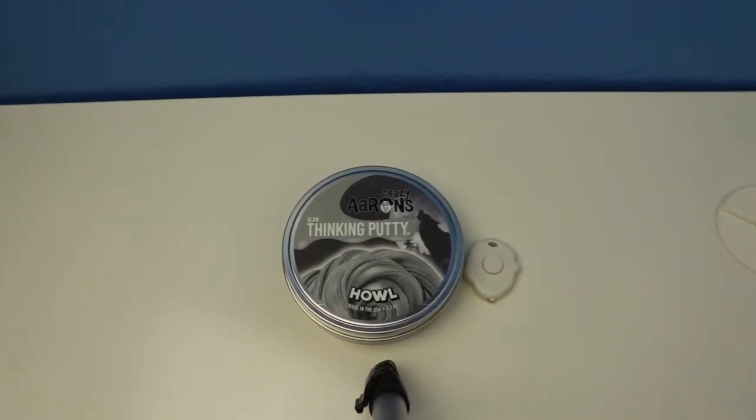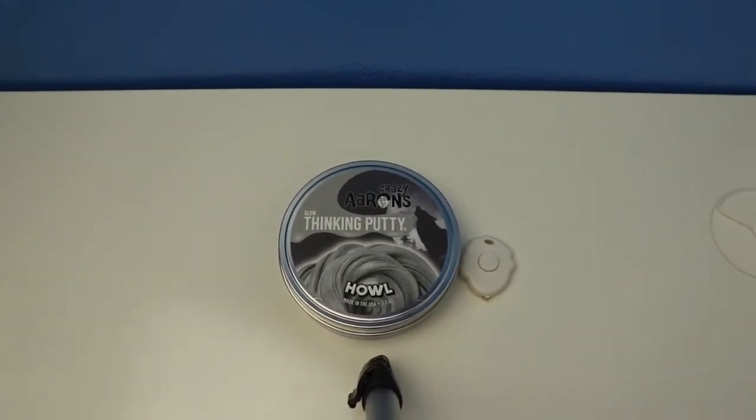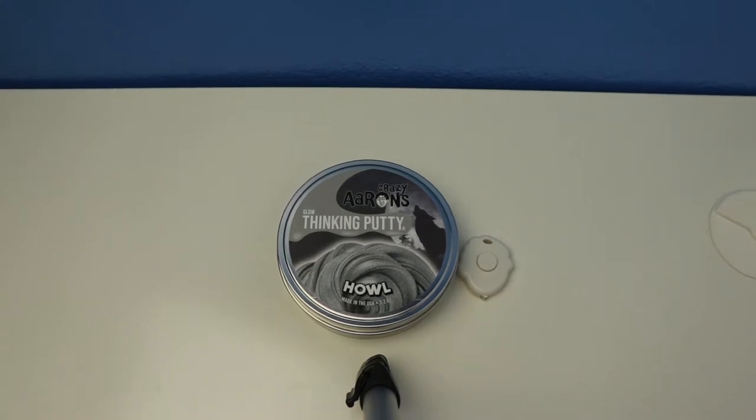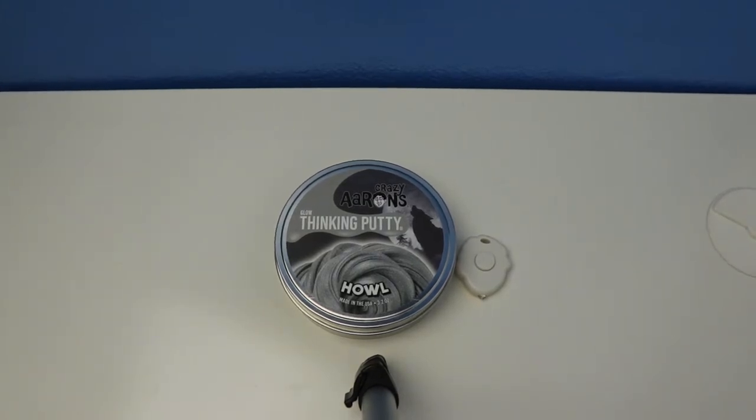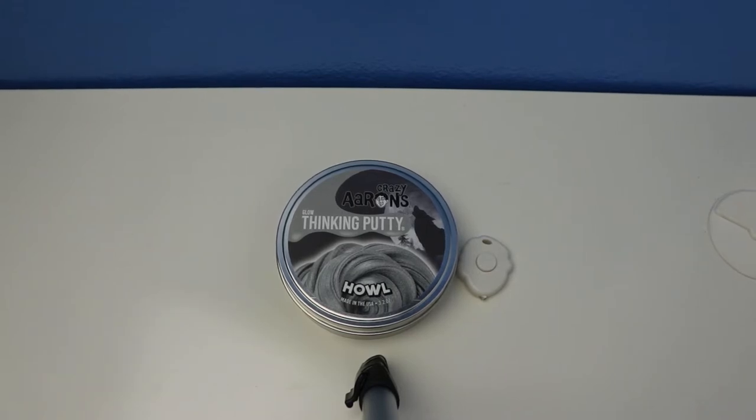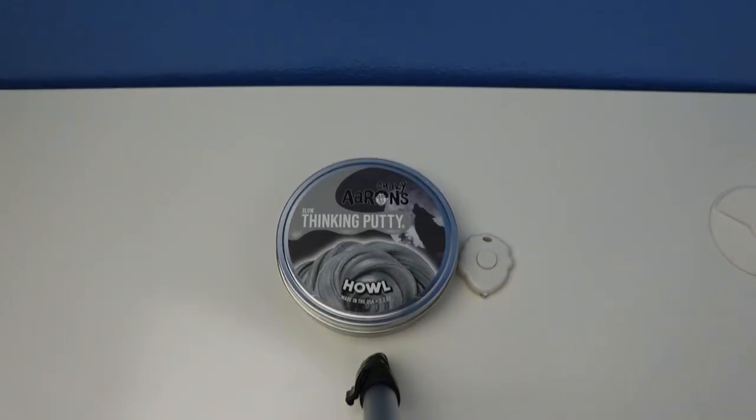Today's video I'm going to show you a review of glow thinking putty. This putty is from the Crazy Aaron's Thinking Putty Halloween Collection - it glows yellow-white in the dark, and also has a silver color.